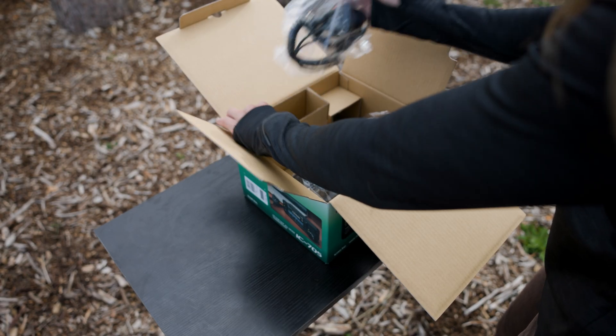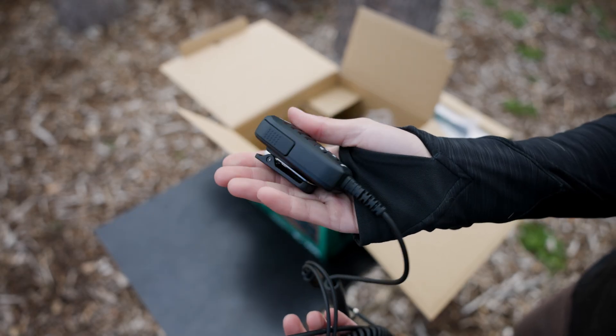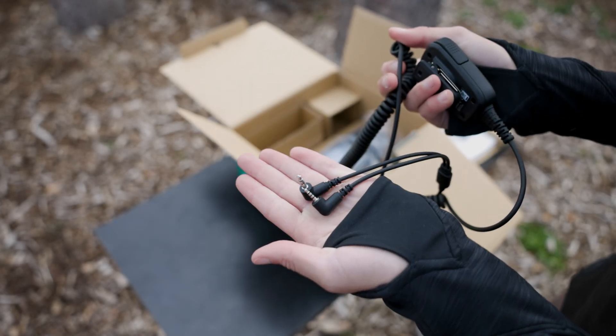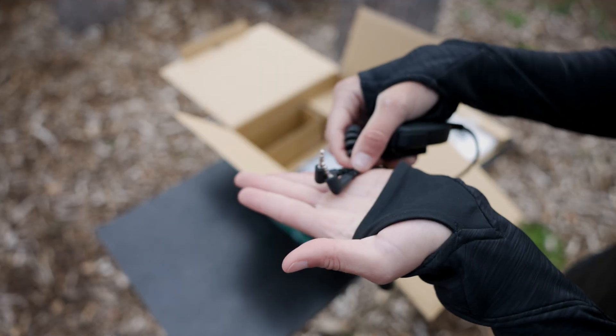Then we get to the microphone. It's compact with quick access buttons for common functions and a sturdy belt clip. You really have to press it down to open it, which gives it that quality feel. What's cool is that the mic also doubles as a speaker mic — you'll find both an input jack and a speaker jack.